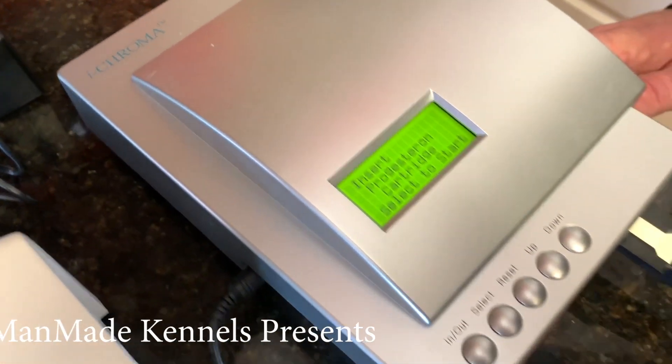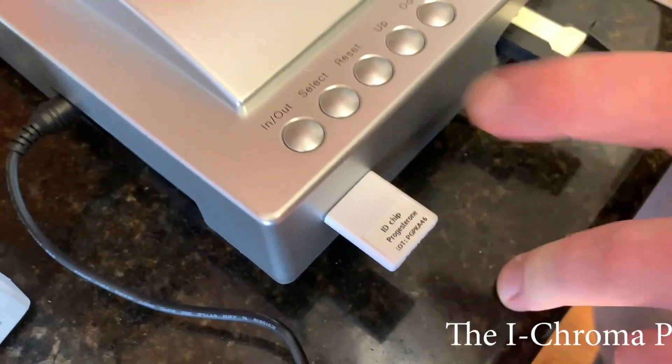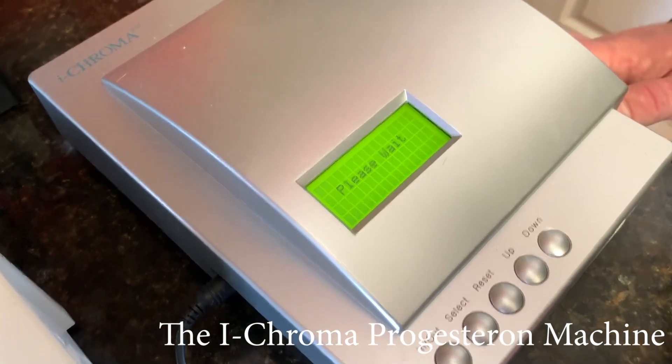This is called a Chroma progesterone machine. Everything's already pre-set. We've got our IV chip in, so now we just select. Is it going to tell us our numbers? Is that what it's doing?